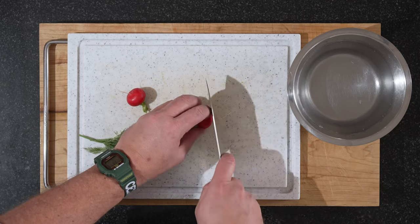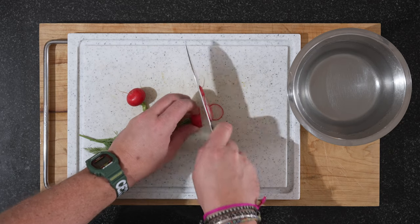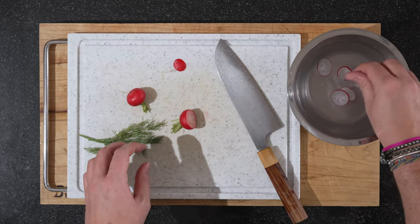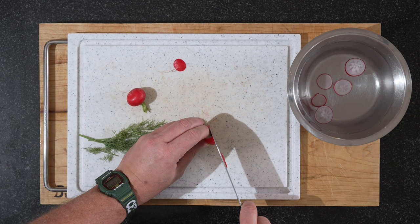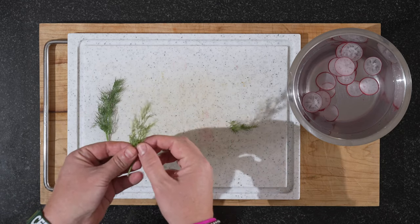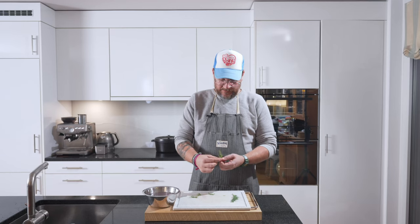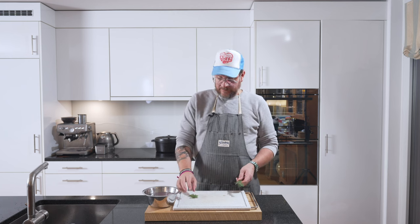It's really simple. For the radishes, we're just slicing them up relatively thinly. I have a container of ice cold water, and that gives them a bit of crunch before we serve them. You don't have to do that, but it's nice. Cut up your radishes. And for our dill, we're just picking quite big pieces. That's all the prep we have to do before we can serve.